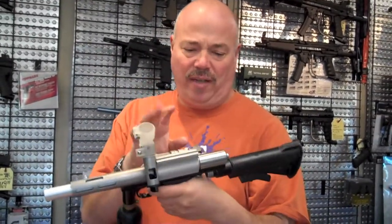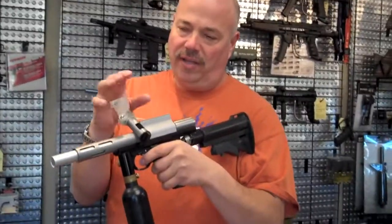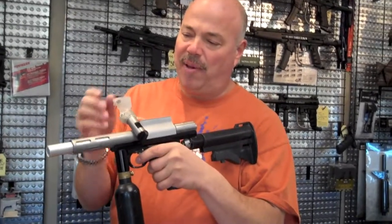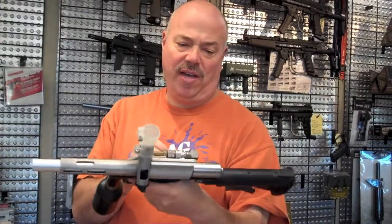These weren't super readily available — they were around, but most people had an Auto Mag, a traditional Auto Mag, or an Auto Mag power feed. The mini mags were a little more rare. This one's cool, this one's mine, it's out of the vault.